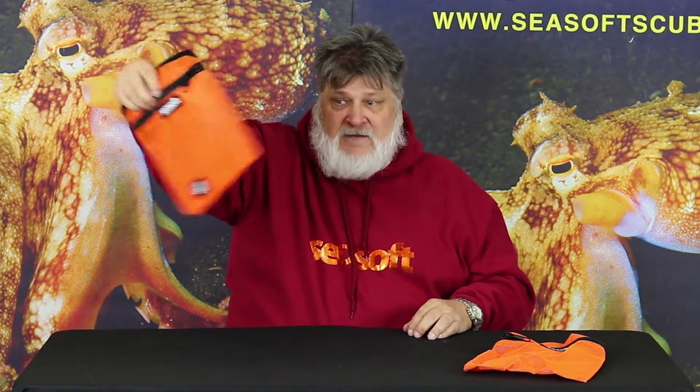Let's talk about what they directly can be used for. They will fit in our Quick Ditch Pockets and our SeaWolf Weight Harnesses. And they're great — you put them in there. If you want to lift the weights out and hand them to the boat, you can. They easily hold the weights and these handles are great. Pull them out, hand them up. They work great.